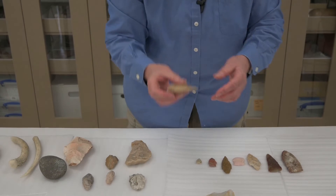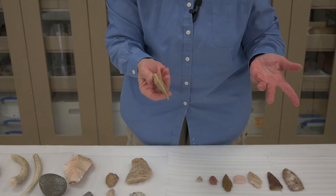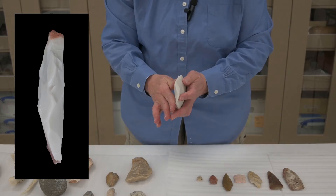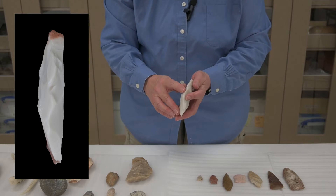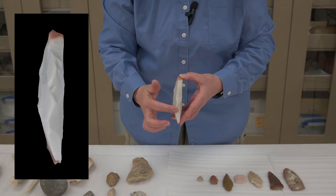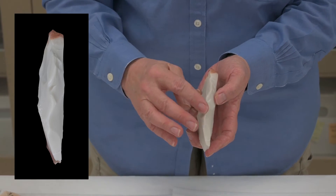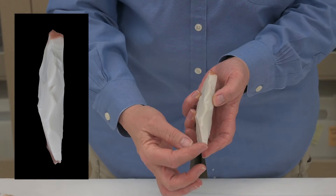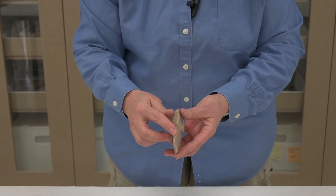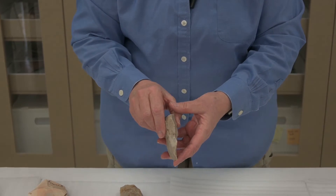In that process, you might get lots of good flakes that you could use for many different kinds of tools — the flake products would be very helpful as cutting tools in their own right. As you keep working the stone, you get something with more flakes taken off. You can see flakes here across the surface, and this midline is getting better aligned in the center. There are more ripple marks, more flakes taken off, and they're centering that midline.